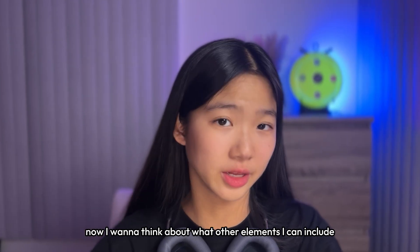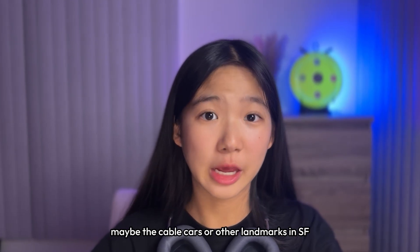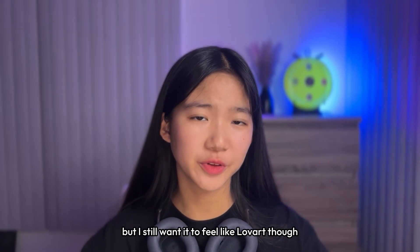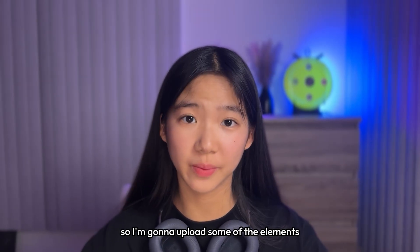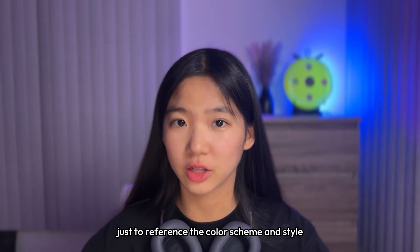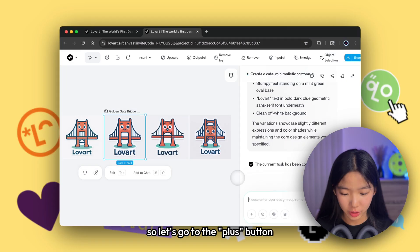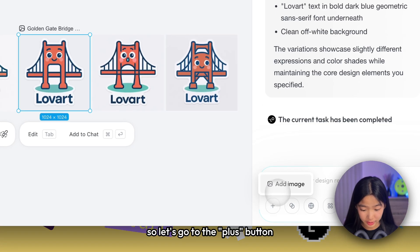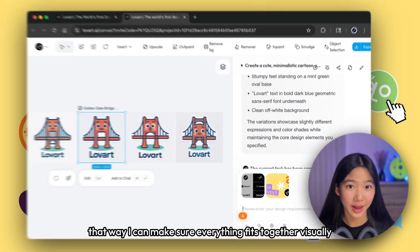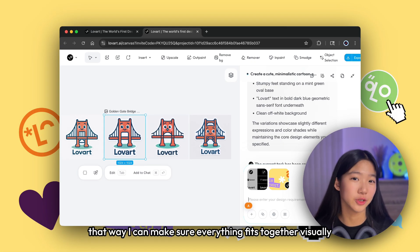Now I want to think about what other elements I can include — maybe the cable cars or other landmarks in SF. I still want it to feel like Love Art, so I'm going to upload some of the elements we already have from Love Art just to reference the color scheme and style. Let's go to the plus button and add the two images that I already prepared, so I can make sure everything fits together visually.